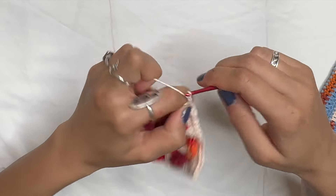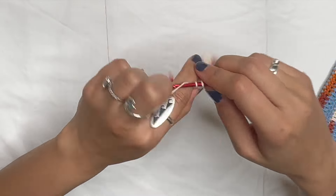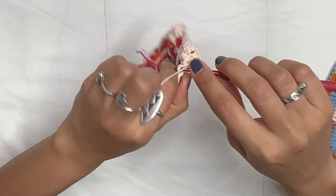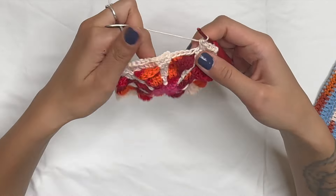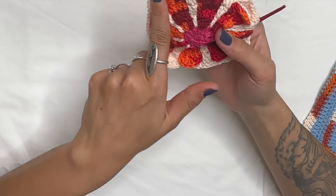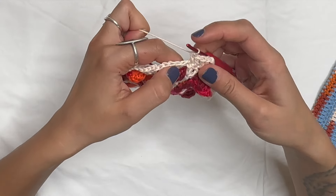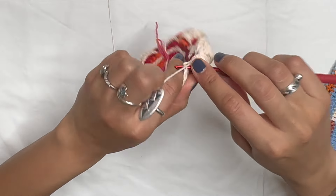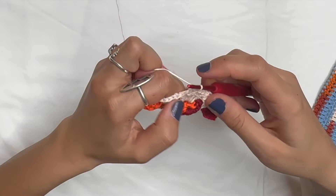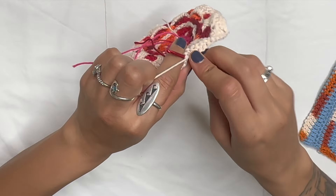Two doubles in the same stitch, chain two, two doubles in that same stitch for the last corner. Remember at the beginning we did six single crochets, and we've been doing 11 — so six plus five equals eleven, meaning you need five more single crochets: one, two, three, four, five. Then slip stitch in the top of that first single crochet.